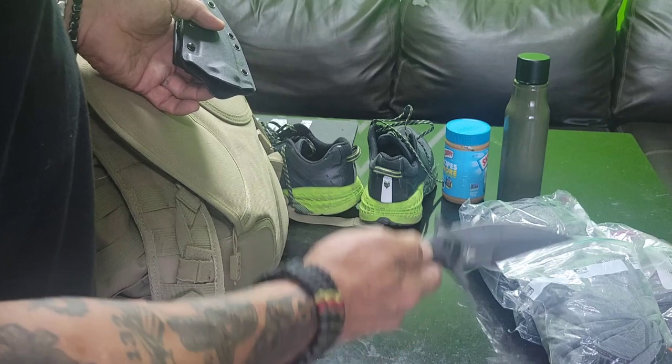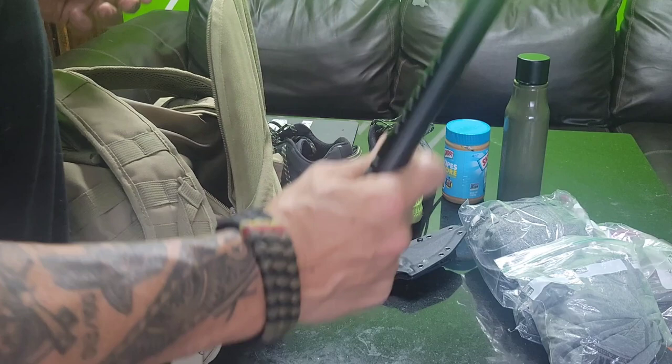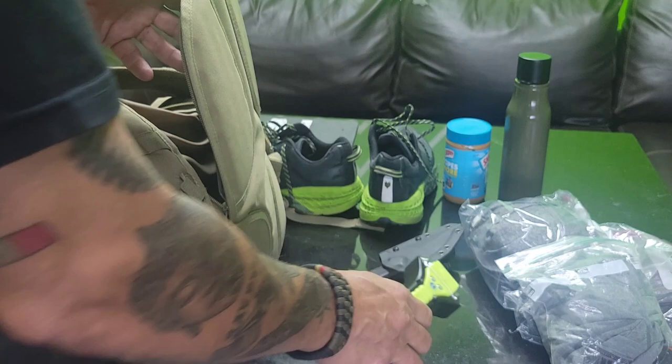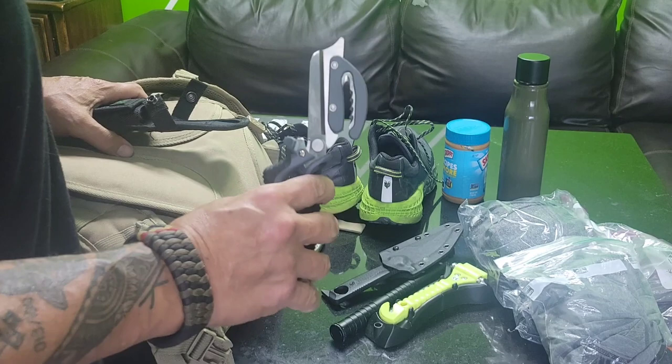Now the rear compartment. A knife — this is an OREV Stealth Model Gen 1, it is a beast of a knife. A tactical baton in case I have to defend myself, a window breaker for getting into a car, a pair of pliers, and an all-purpose scissor. This is a beast.